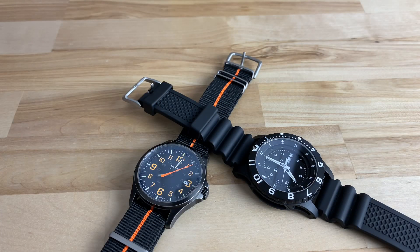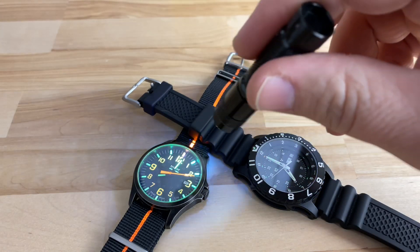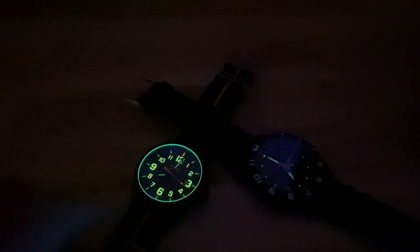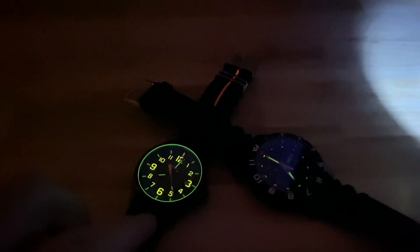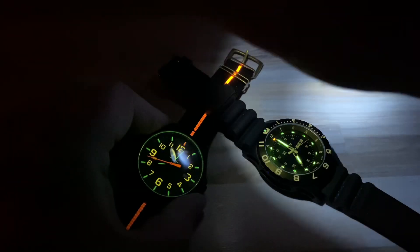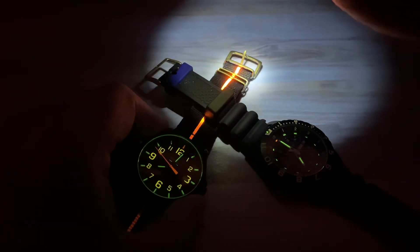In low light you can see the green tubes and the orange, and then in no light you can see most markers are green with the orange at 12 o'clock on the dial and green on the bezel. On the Officer one, you do have lumed-out indices, but you don't have that on the military style P66. The orange is up top and green is everywhere else.